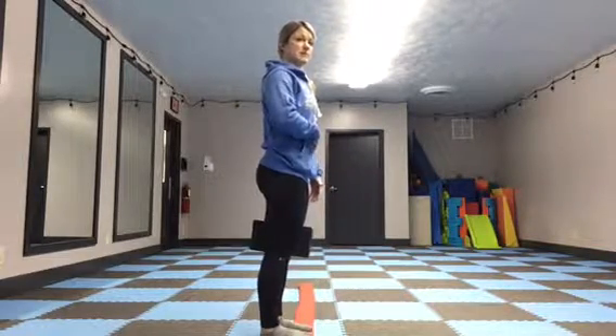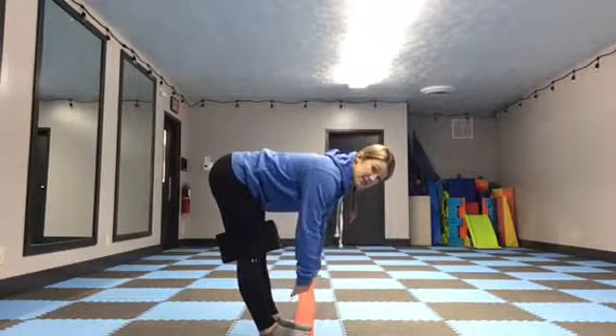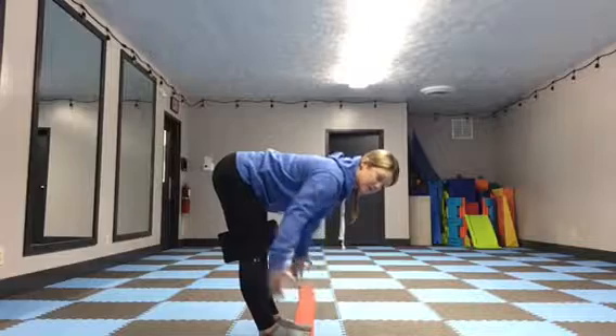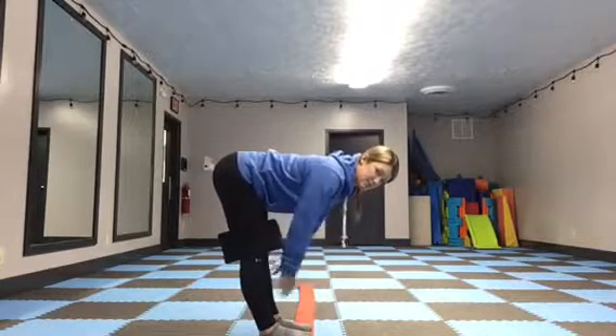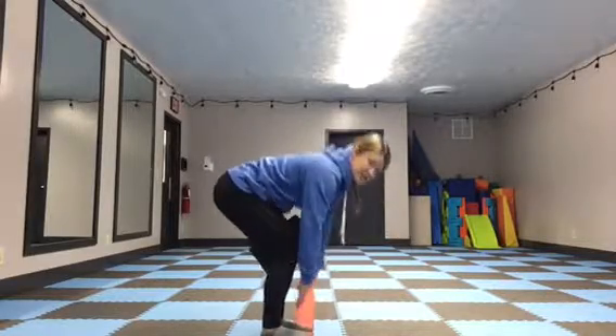Take a deep breath into your belly. Keep your legs locked out straight. On the exhale, reach down and try to touch your toes. If you can't get there, squeeze a little bit tighter, take another deep breath in, and on the exhale reach a little bit further. If you still can't get there, you can bend your knees and touch.